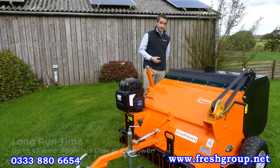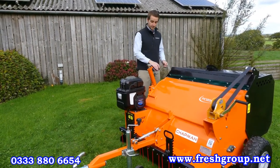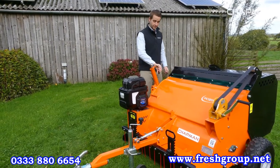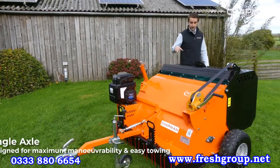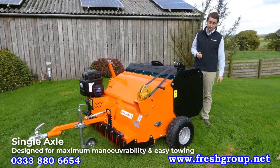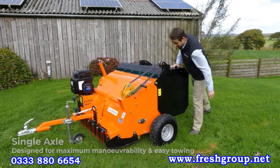The PC120e, same as the PC120, is really easy to use. There's a height adjuster here that's nice and easy to operate. The design is based around a single axle running across the machine, so it's easy to use, maneuver and reverse, and it travels well over rough ground with these large flotation tires.